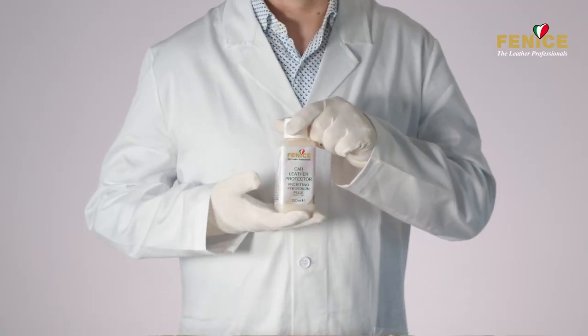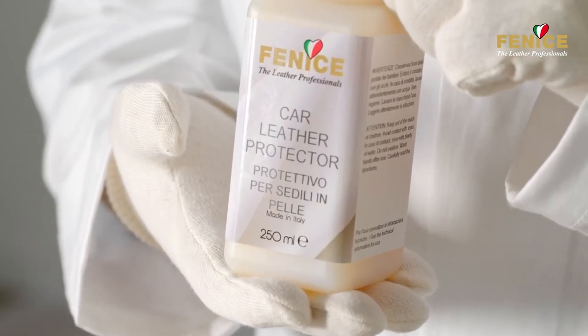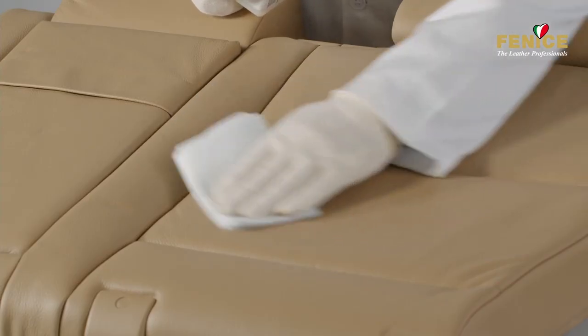Once the repair is complete, we suggest protecting it by using the leather protector. This product allows you to maintain the softness of the leather and protect it from the dirt that accumulates every day.